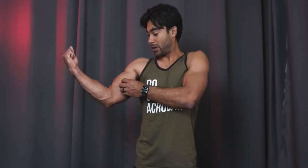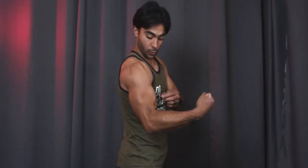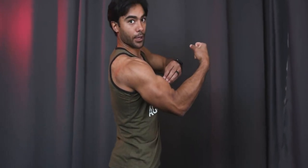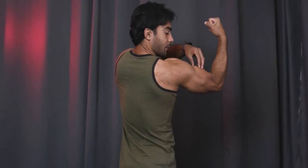Biceps. Your bicep is actually composed of a short head, which gives a lot of the width of your bicep, and the long head, which gives you that peak on the top of your bicep. So if someone's flexing from behind, you actually just see the long head if there's a peak.